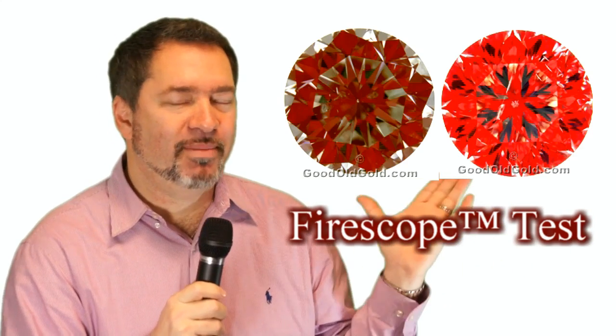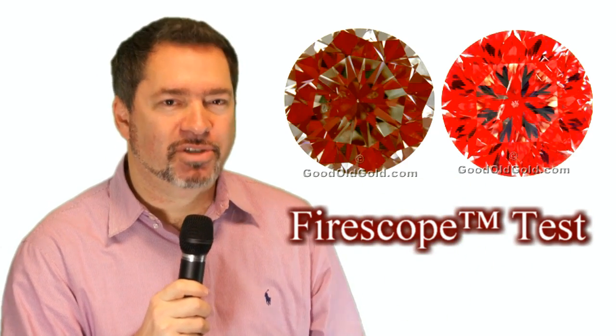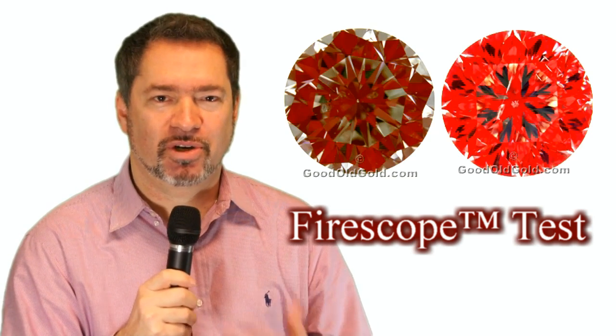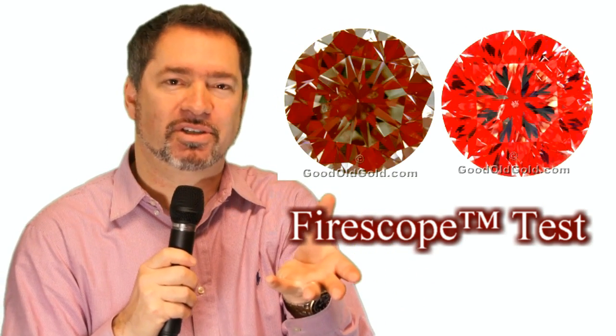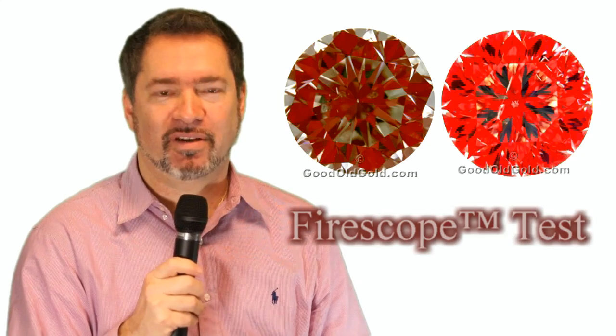Another factor we want to point out about the Star 129 is not only are you going to see this increased sparkle, but we've got this thing documented as well. When we do our analysis on the Star 129 diamond, there's a series of optical examinations that we run the diamond through. This first one you see on screen shows a red image — we have two diamonds side by side. This is a fire scope examination. A fire scope examination shows us very critically how much light is being returned off of the pavilion facets versus how much light is leaking through the pavilion facets.